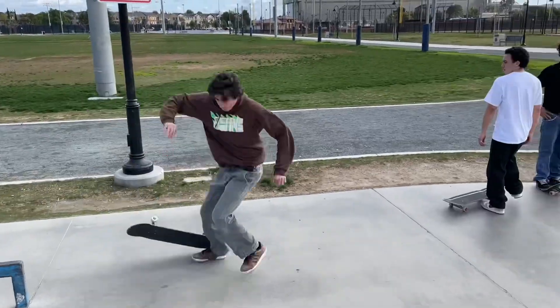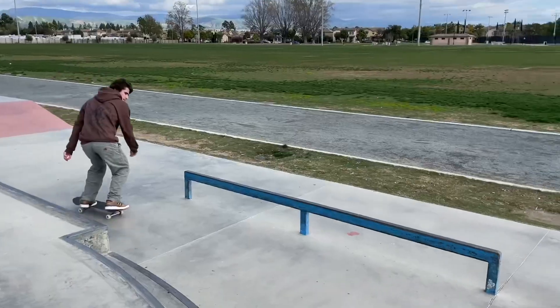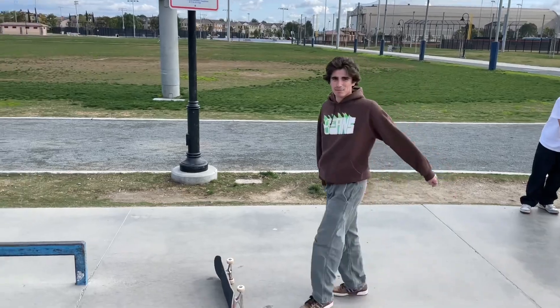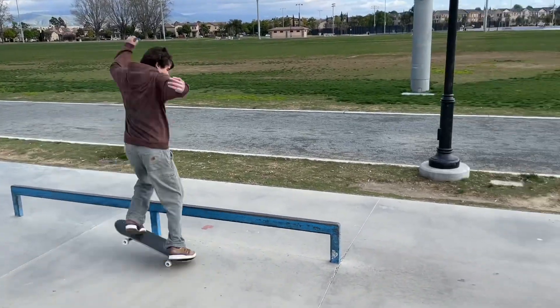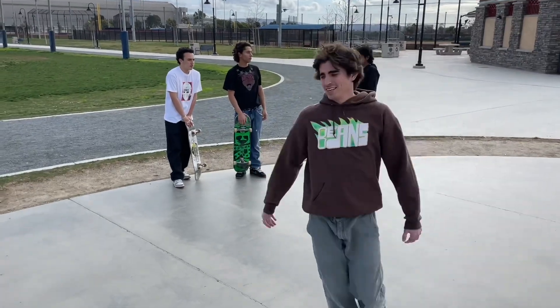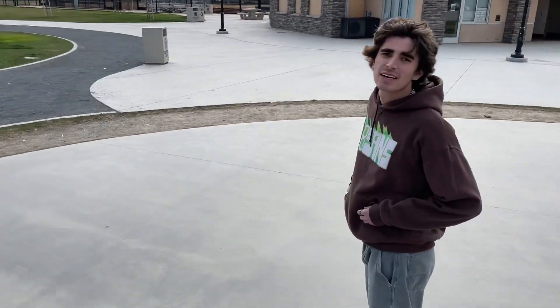That was a trick where you can kind of get away with it if you land on your nose and just pivot. I think it's almost like you have to have a good load up.